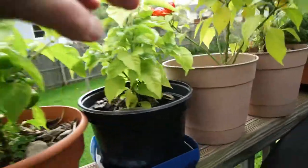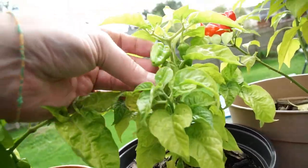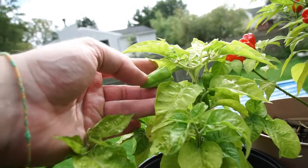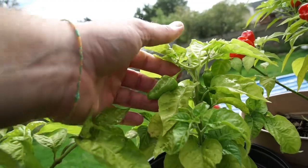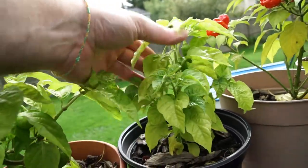I wonder what these are — these are not a purple hab. I have no idea what pepper this is. It's got a decent-sized calyx, not even sure if it's a Sugar Rush Cream.